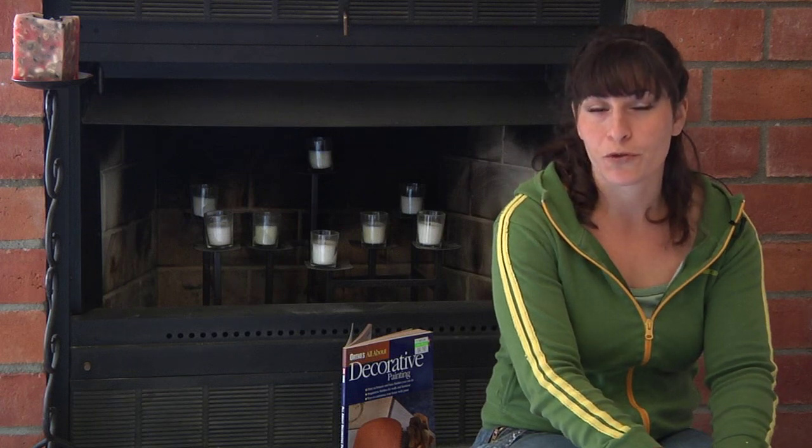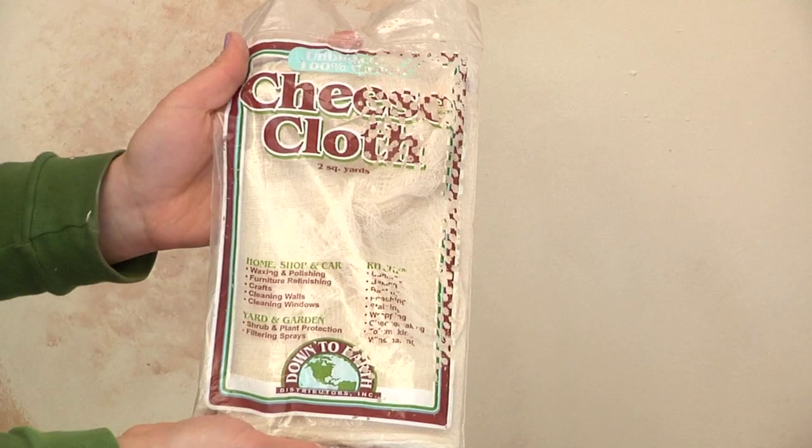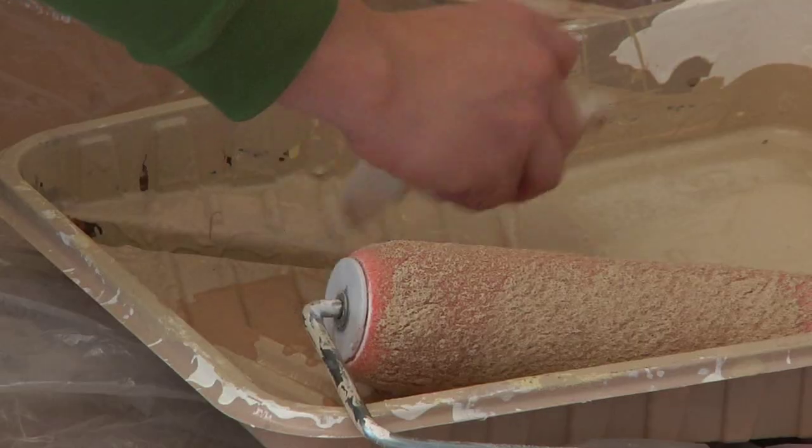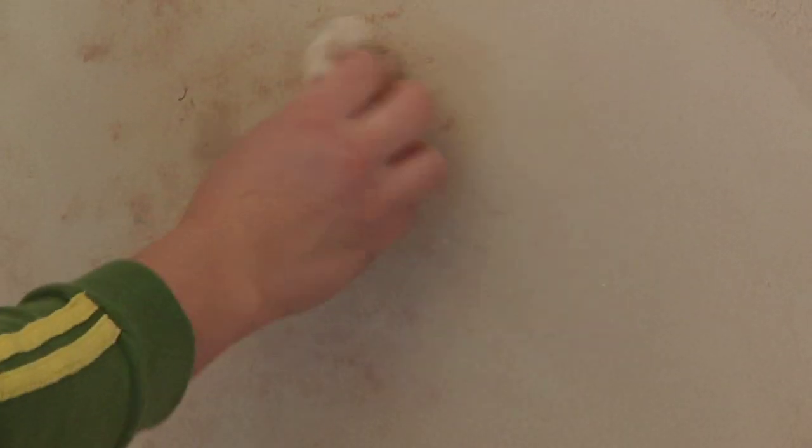Next, you're going to combine glaze with the colors that you're going to use for applying the faux finishing technique. After that, the cheesecloth is dipped into one of the paint colors that you choose to do the technique with. You blot out the extra, and you apply a rolling and pressing motion until you come up with the sort of effect that you want.